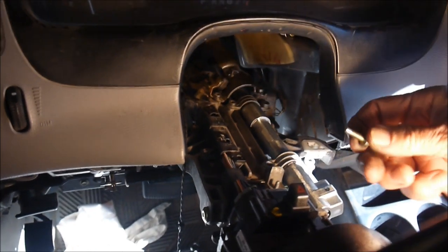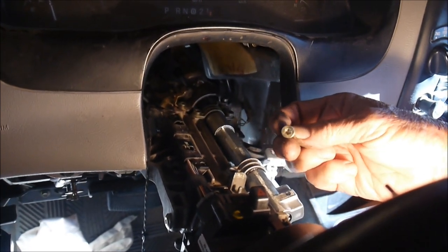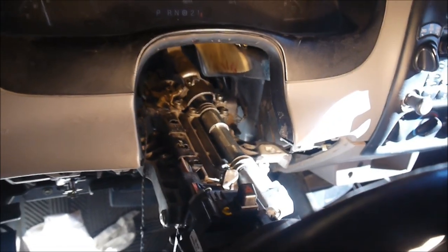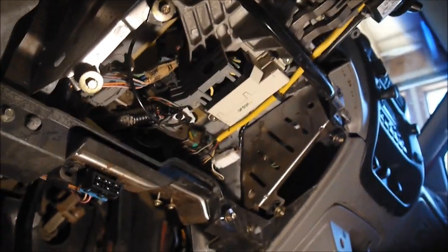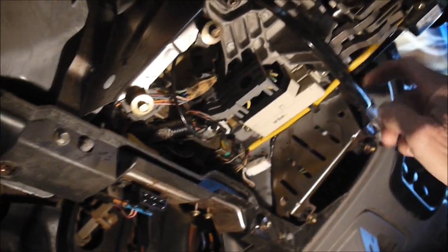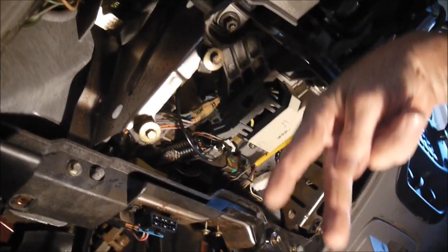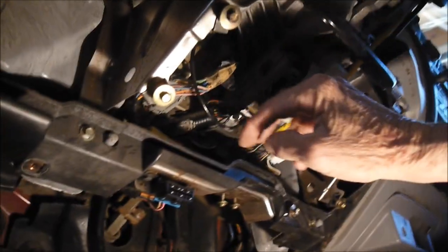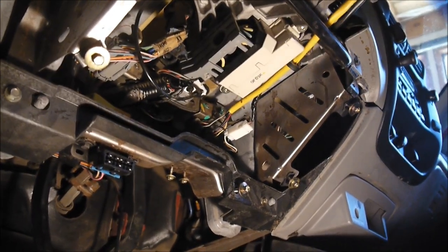One good thing about this part of the assembly is that all these bolts are the same length and the same Torx size — T30 — including the bell crank and all the remaining fasteners. So you don't have to worry about putting in the wrong size bolt. For the bolts in the back, you actually don't have to remove them completely, because the bracket has a V-shaped slot rather than a hole. Just loosen the bolts, take these out, and the assembly slides and drops down.